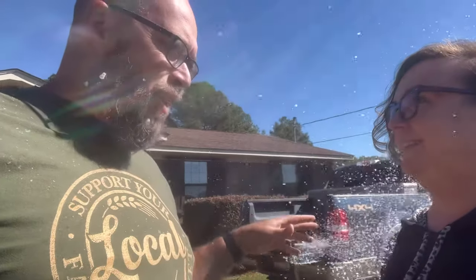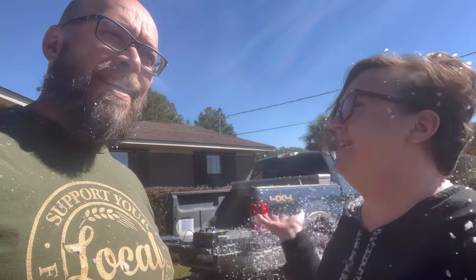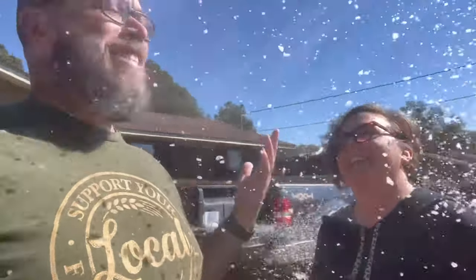And then the bottles of snow fluid — there's four bottles per box and you can buy them individually, but the four pack is cheaper. The four pack comes out to about twenty dollars a bottle, so a little over a hundred dollars total in your snow setup — and you've got snow!